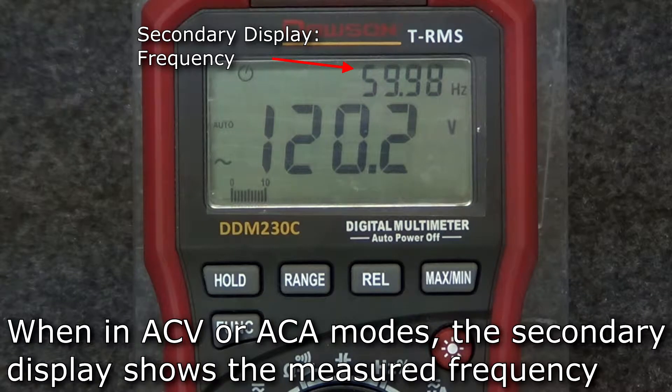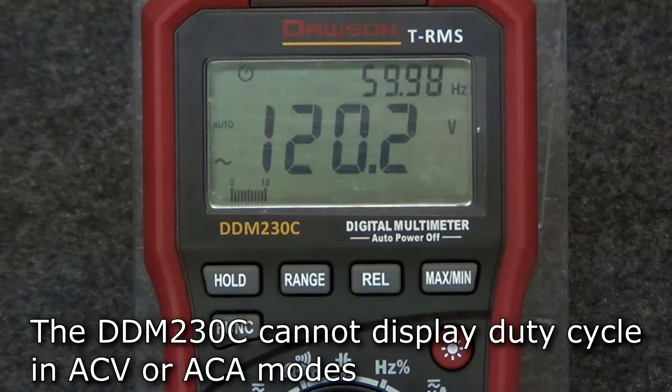Alternatively, while in AC voltage or current modes, the frequency is simultaneously displayed in the upper right corner of the display. It is not possible to show duty cycle in AC voltage or current modes.